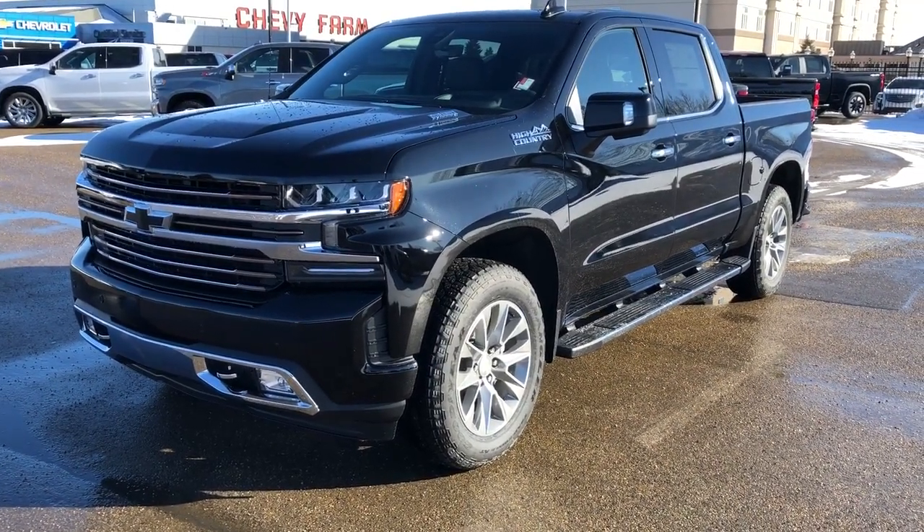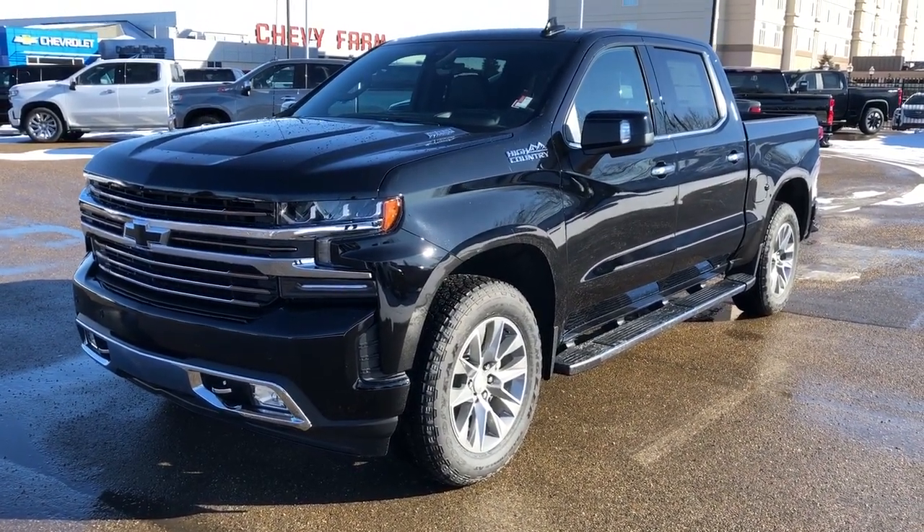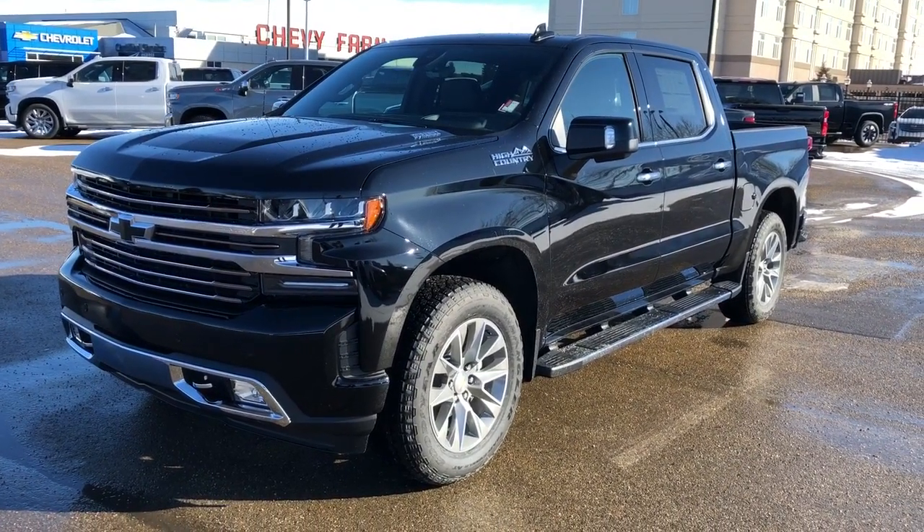Welcome to Westgate Chevrolet. Today we're taking a quick look at some of the interior and exterior features on the 2020 Chevrolet Silverado.